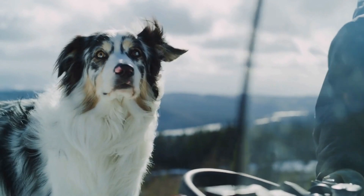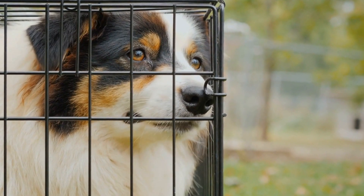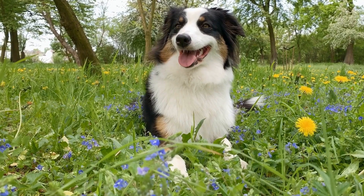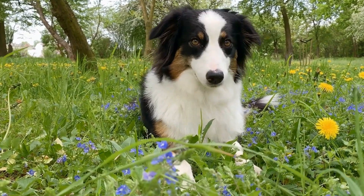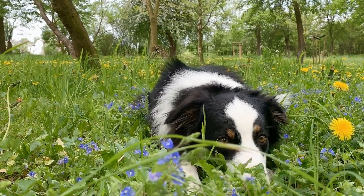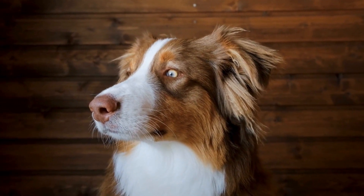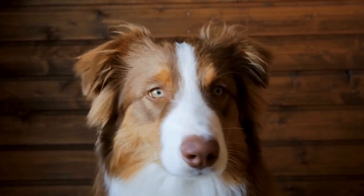Yogurt Popsicles. Yogurt is an excellent source of calcium, protein, and probiotics for dogs. Combine plain yogurt with mashed blueberries, strawberries, or any other dog-safe fruits your Australian Shepherd enjoys. Pour the mixture into popsicle molds and freeze until solid. These popsicles will not only provide a tasty and refreshing treat but also promote good digestion and overall gut health.